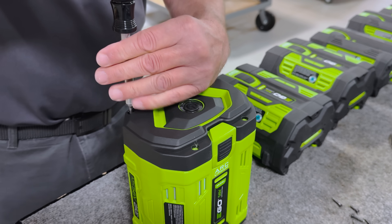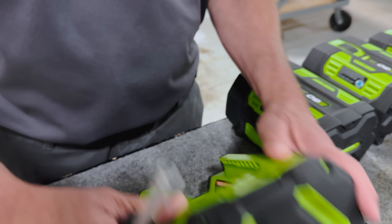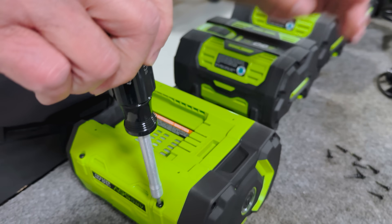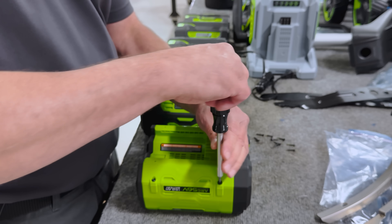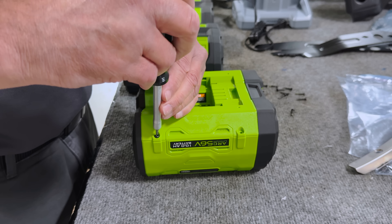They try to make it tamper-proof, but for guys like us here at Monroe, nothing is really tamper-proof. By the way, I have taken apart these batteries in my garage when I first get them — not all of them, but some of them. I like to see what's inside.